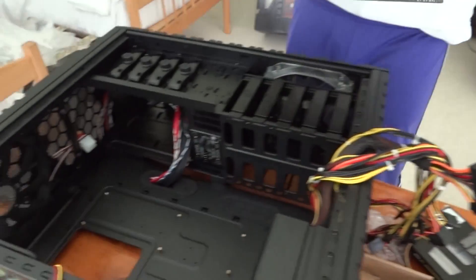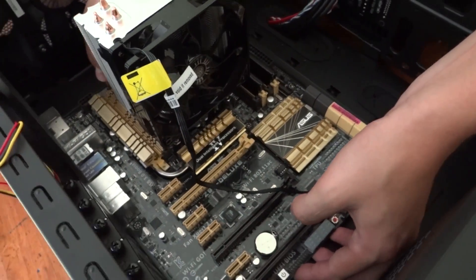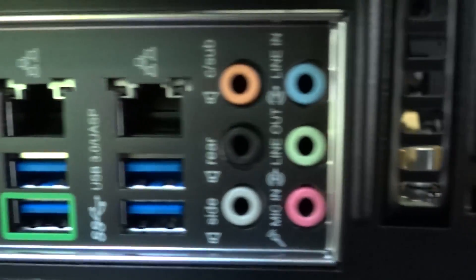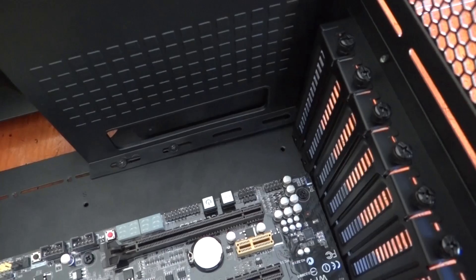Finally, you're ready to put your motherboard with all the components on it inside your case. Make sure to lay it carefully on top of the risers so that the screw holes line up, and also align the rear I/O ports with the I/O shield on the back. You should have provided screws that allow you to attach the motherboard to all of the risers inside your case.